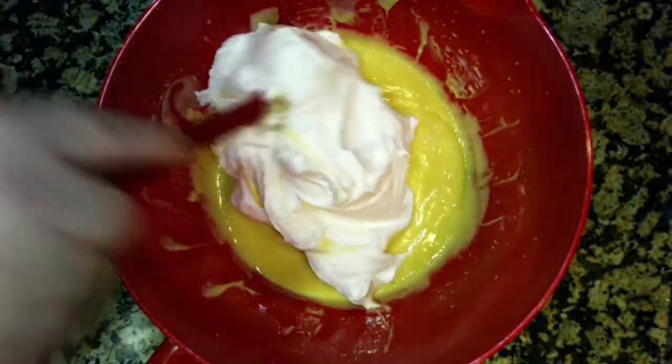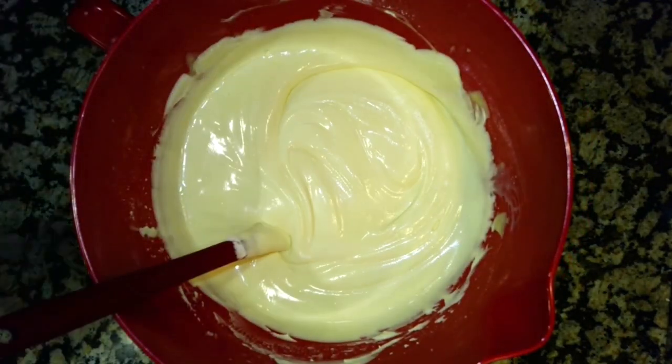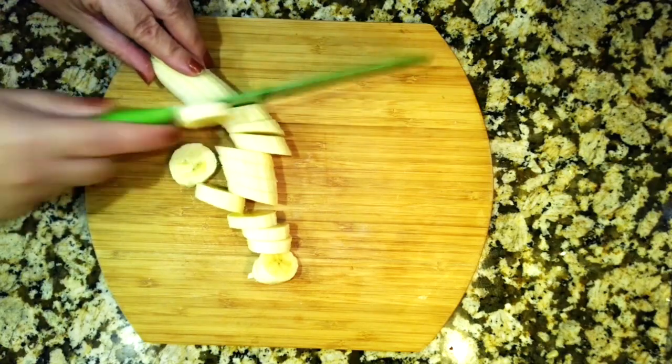Gently fold in the whipped cream and mix until it's completely combined. Now slice your bananas — you can put in as few or as many bananas as you like.